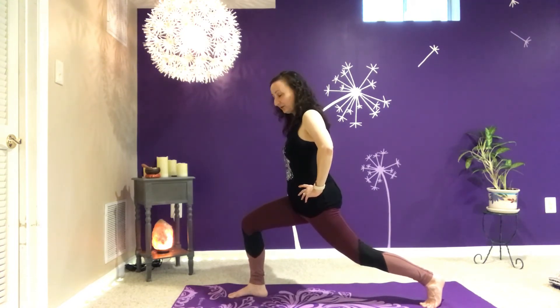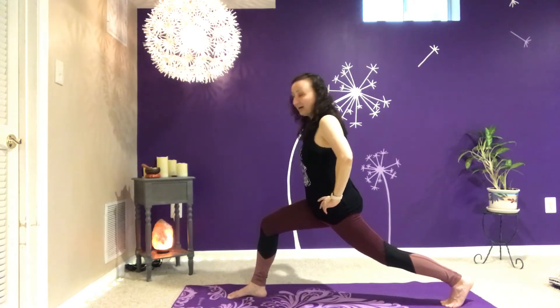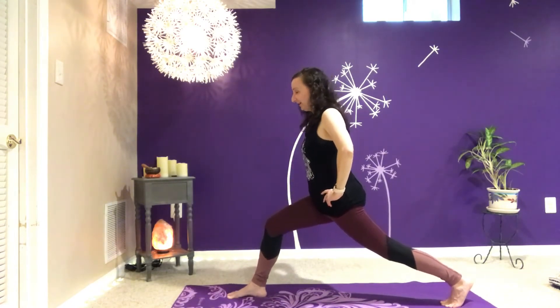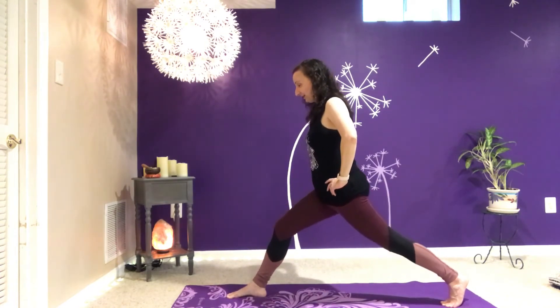Another option, if this is available for you, is to lean forward and maybe step that leg back even further — now we're in a serious lunge. Maybe this is too much for you. Please don't feel like you have to do this.